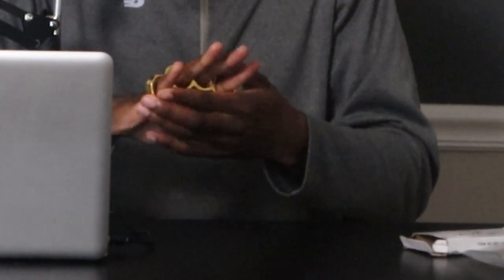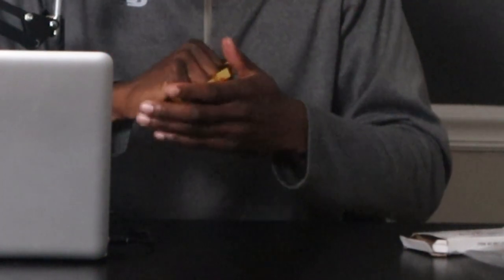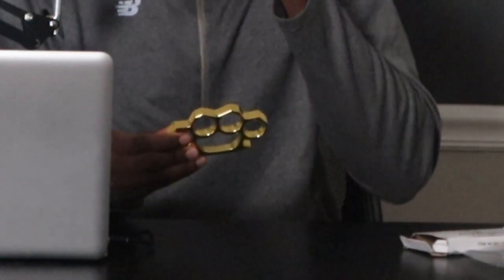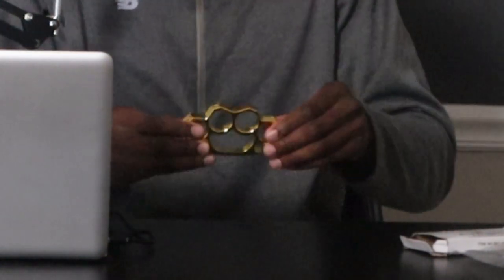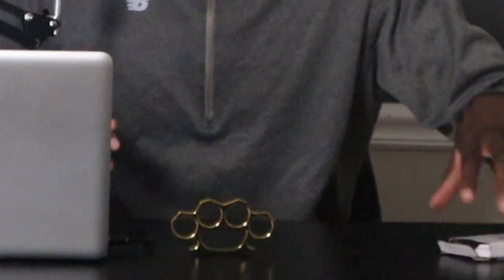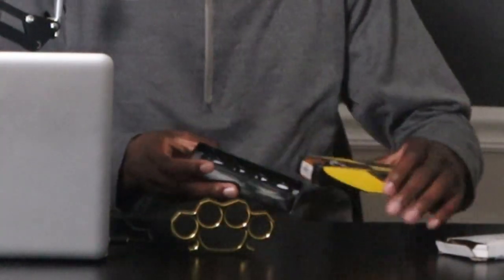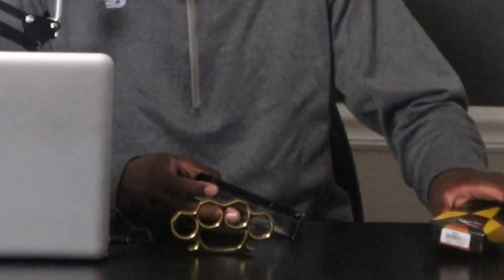Yeah man, I like these a lot. Like I said, I had been wanting these before I purchased my other brass knuckles — the one with the pocket knife. I'm gonna go ahead and show y'all those real quick, and with these I might drop a separate video basically just comparing the two.